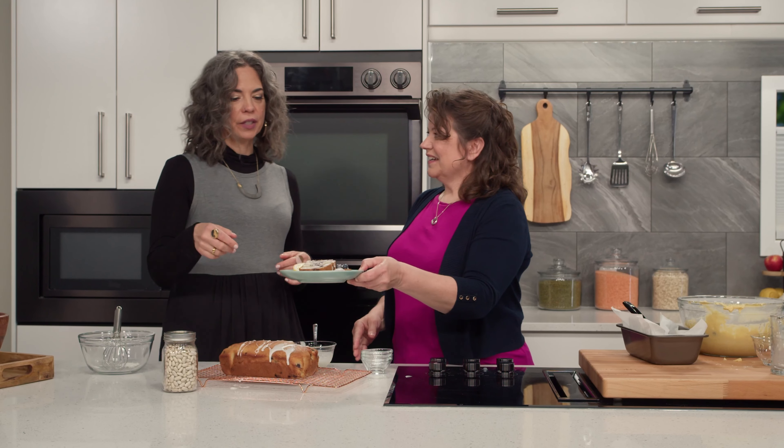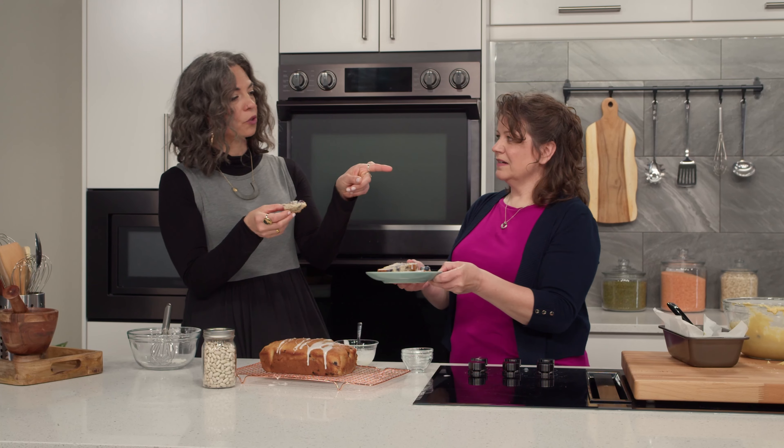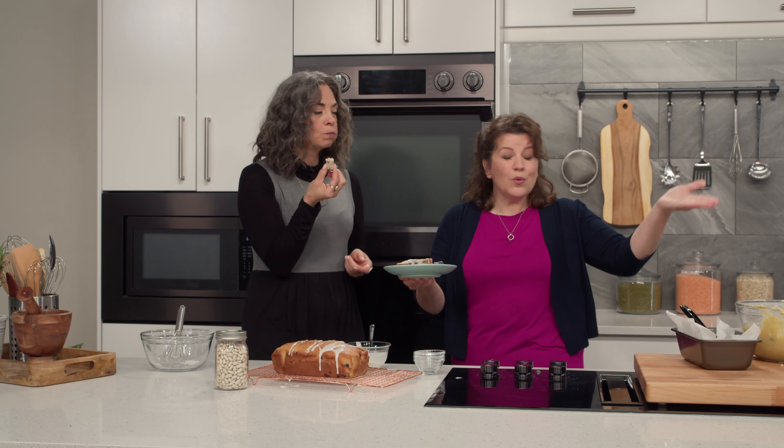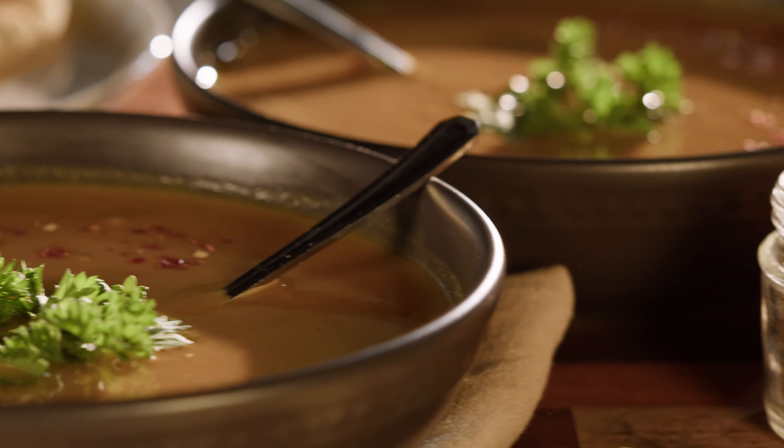It's absolutely delicious, and in no way can you tell there are beans in it — not that it should be a big secret. One cool thing about the puree is that you can freeze it. If you have leftover puree, use it in other baking, in chowders and soups as a thickener, or in mashed potatoes for added nutrition. Freeze it in half-cup portions and use it throughout your cooking and baking. Thank you so much, Getty — that was fantastic. When we come back, we have our spicy yellow split pea soup here on Great Taste. Don't go away.